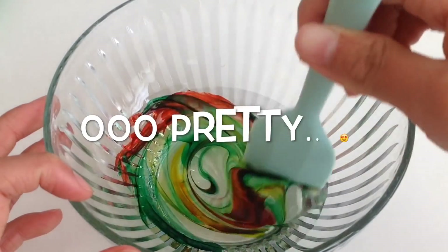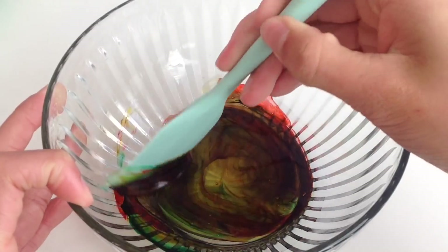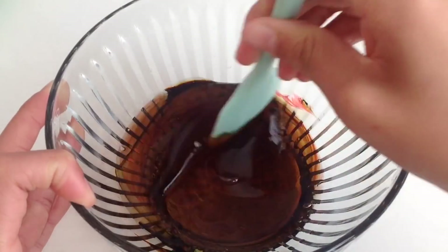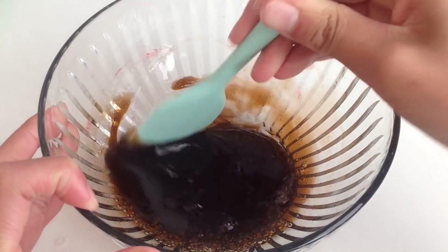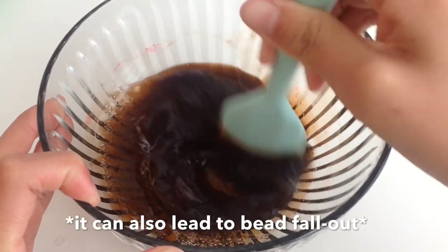Now mix all the colors together until they are all one smooth mixture. This is honestly one of my favorite parts in the whole slime making process because it's really cool how the colors just swirl together. At this point you can go ahead and activate your slime. Remember not to add too much borax because that can cause your slime to get really stiff.